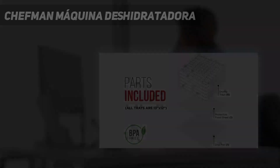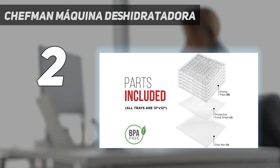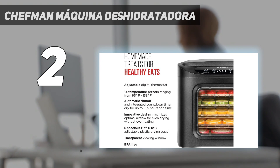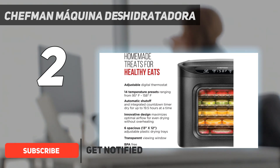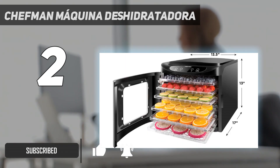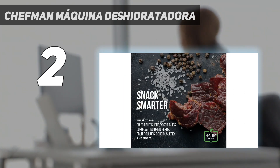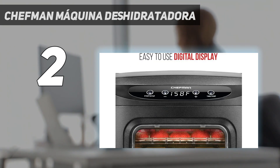Number 2 on my list, the Chefman Food Dehydrator is the buddy you need to walk you through the process if you've never made jerky in your own kitchen. The Good Housekeeping Institute's testers noted that it was very easy to use without reading the manual. The sleek black food dehydrator earned high marks for its straightforward menu.